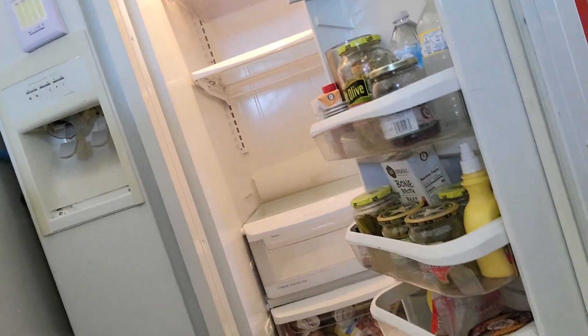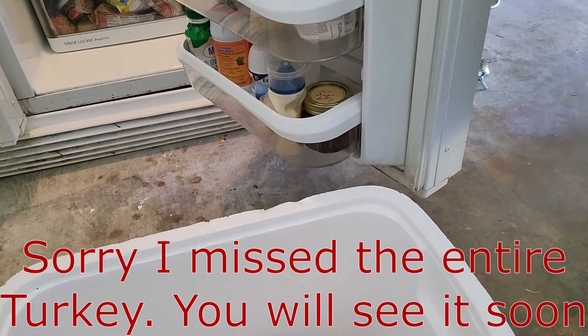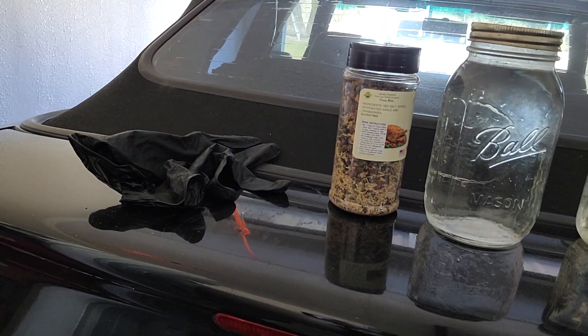Y'all ready for big reveal number two? Ta da! There it is. We already took all the giblets out, we trimmed up some of the fat. And by the way, I did wear gloves — I brought those to prove it. This is not going to be just my bird, I am going to be sharing that with the whole family, so I want to stay safe. When I'm cooking my own poultry, I don't wear gloves because it's going in this mouth.